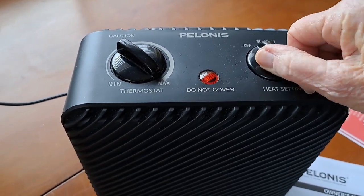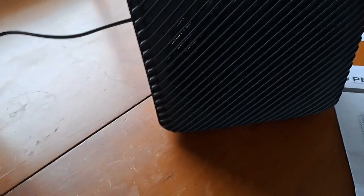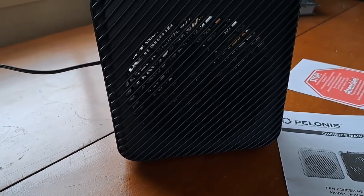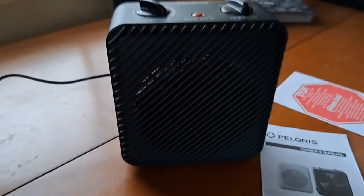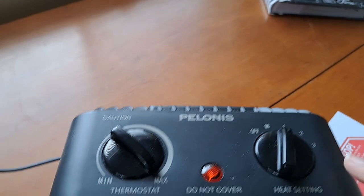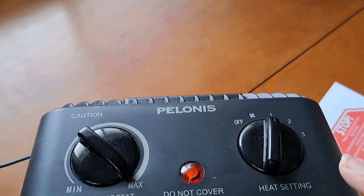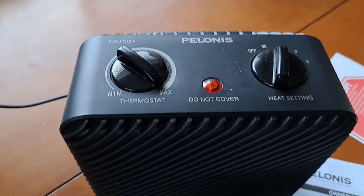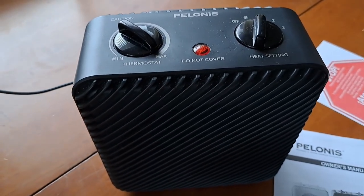I thought it wasn't too loud. The first setting is just a fan — let me bring it over here where you can see it moving around. I think you can see a little movement there. Then number one heat setting is the 600 watts, and it's already beginning to feel warm.